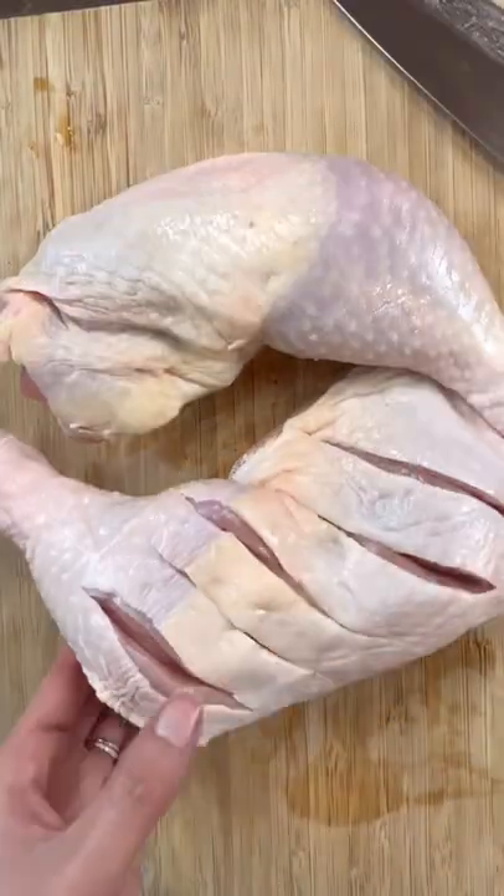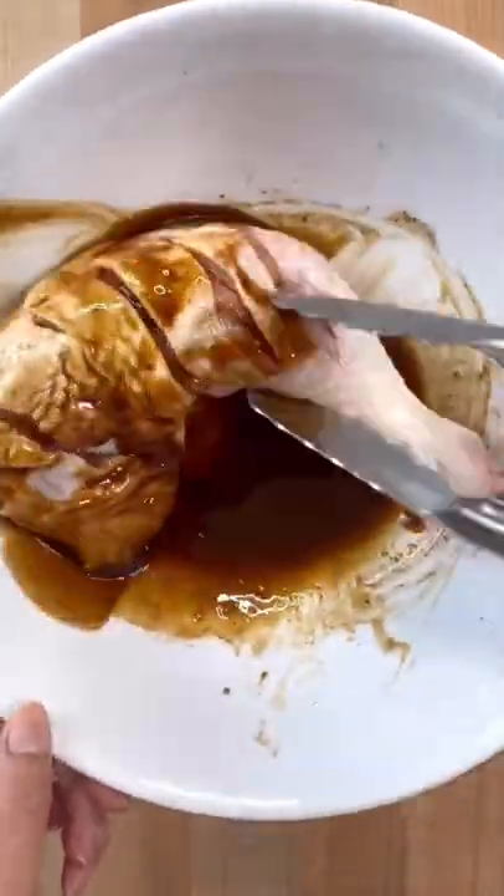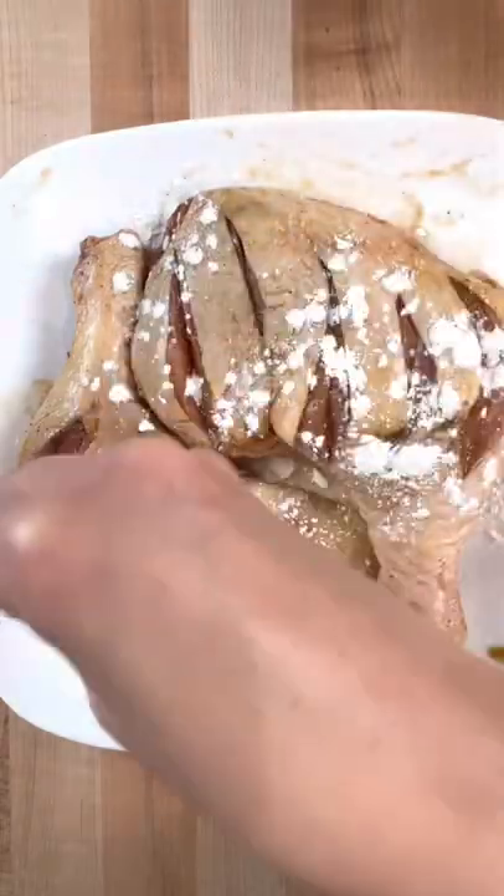Scoring the skin will allow the marinade to touch more surface area, which means more flavor. Marinate for six hours or overnight. When you're ready to cook, get rid of the excess marinade on the skin so it doesn't burn. Add a little cornstarch to help it crisp up.